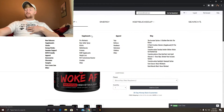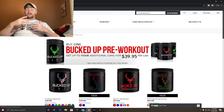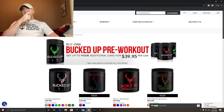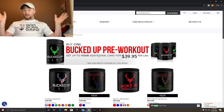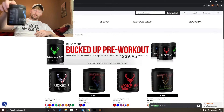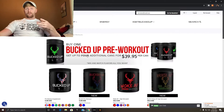I personally use the Woke AF and the Bucked Up. I haven't tried the Black yet, but I want to and I probably will the next time I get a pre-workout. If I do and you're watching this video now, click up here — a card is going to pop up with a review on that video. If you want to look at the review on this one, the card's going to pop up in a few minutes on the side.